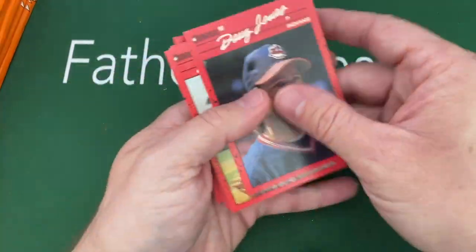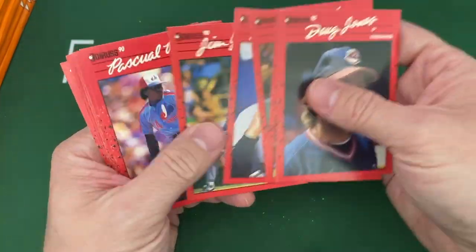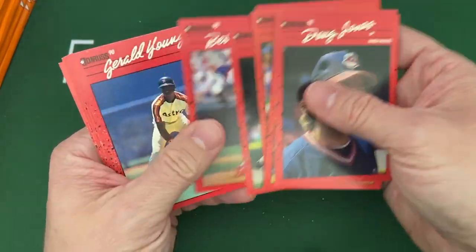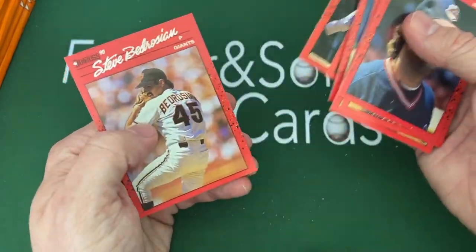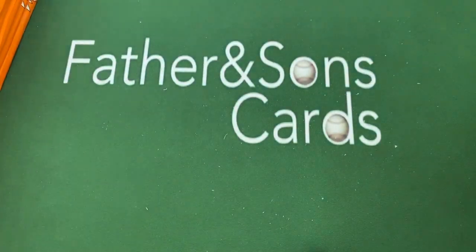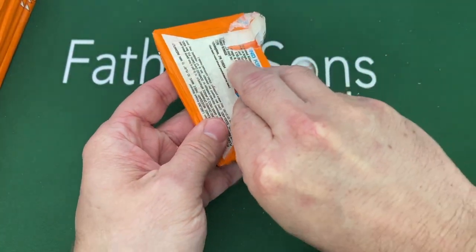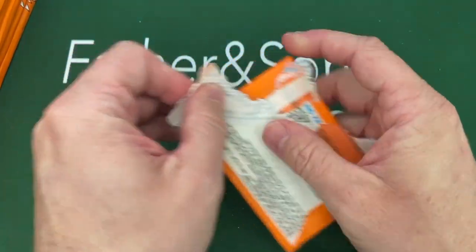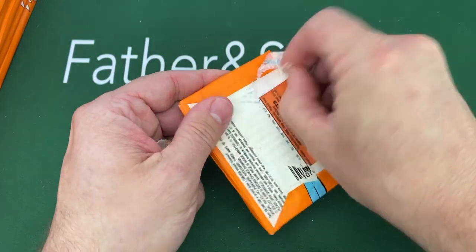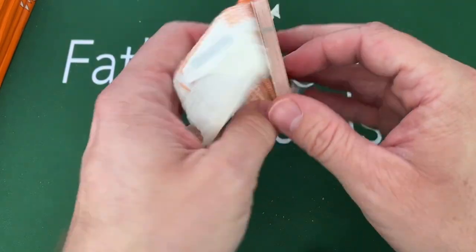I don't know if these were just a whole bunch of packs gathered by a guy who then put them in a box and sold them, which is why they were so much cheaper. I also wonder why these are so hard to open — I always wonder when I buy old packs if they've been glued. These are a little bit harder to get open than I remember.